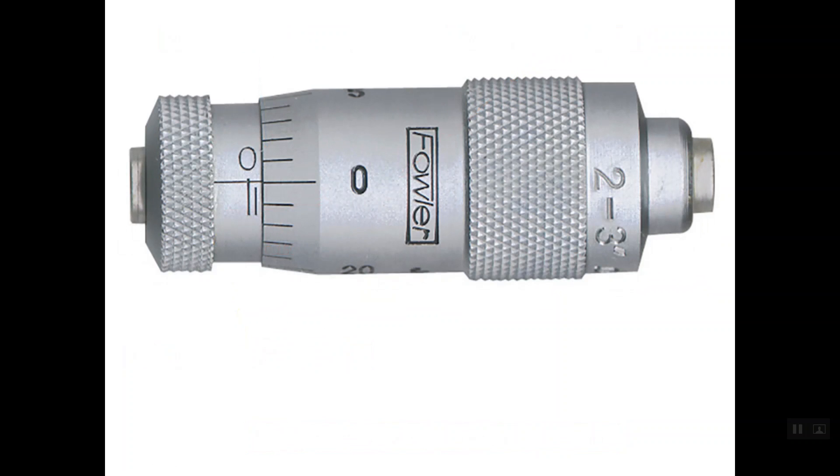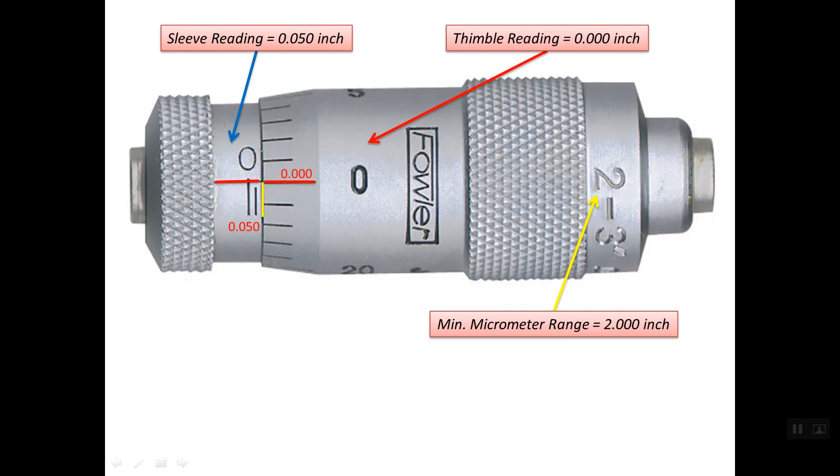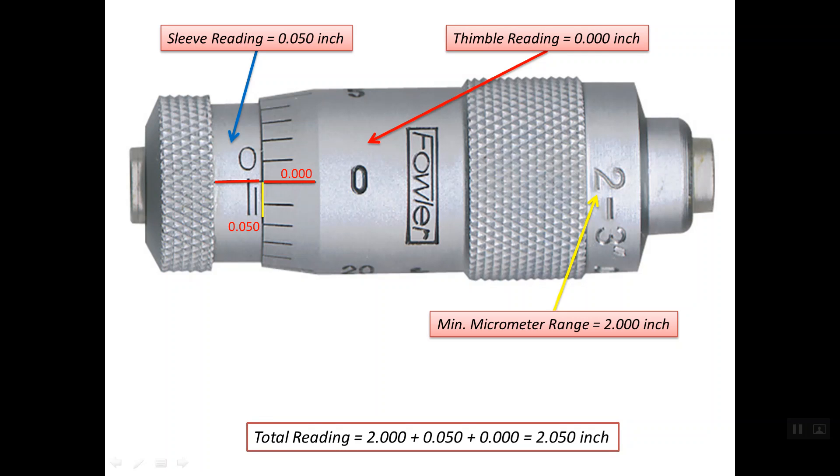For this inside micrometer, the minimum range is 2 inches. The edge of the thimble lines up with the 0.050 inch line on the sleeve scale, so the sleeve reading is 0.050 inches. The reference line lines up with line number zero on the thimble scale, so the thimble reading is zero. The total reading is: 2 inches + 0.050 inch + 0.000 inch = 2.050 inches.